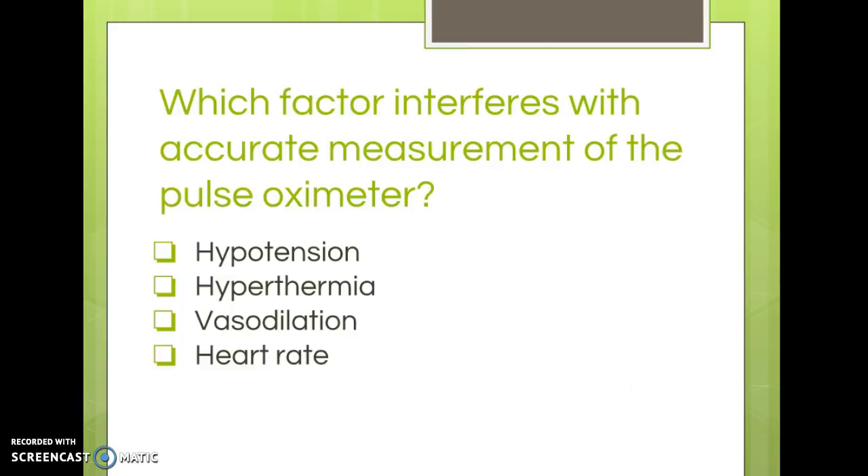Here is a sample question from your workbook: 'Which factor interferes with accurate measurement of the pulse oximeter?' Of the choices, hypotension would interfere. Movement wasn't listed as a choice. The question has hyperthermia instead of hypothermia, so that's not it. Vasoconstriction would interfere with accurate measurement rather than vasodilation, so vasoconstriction is your answer.